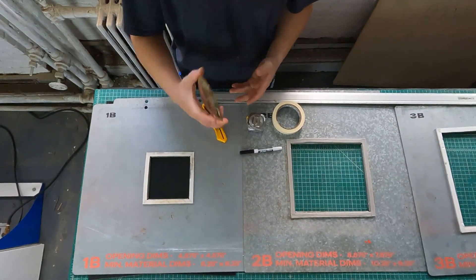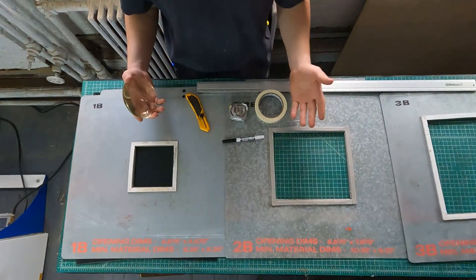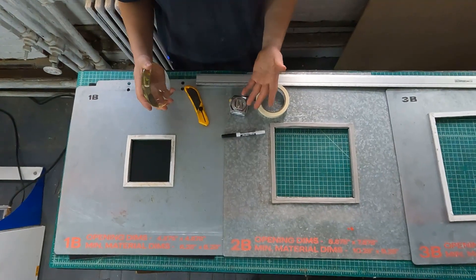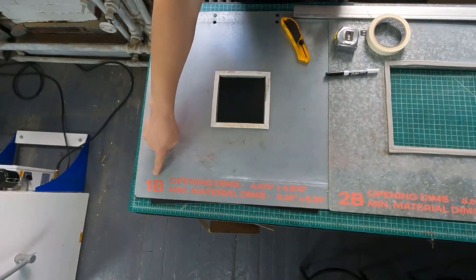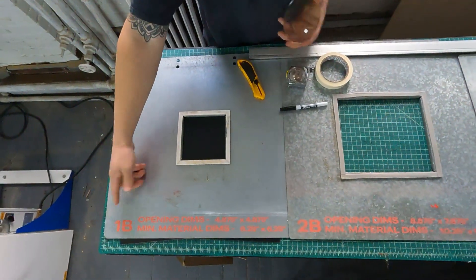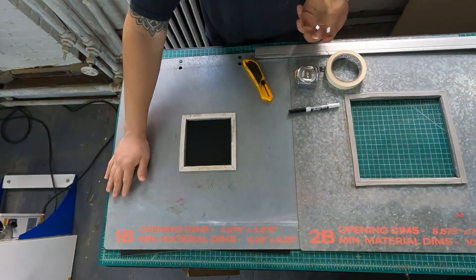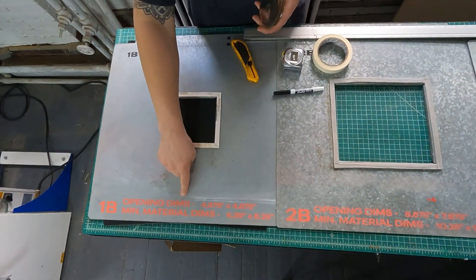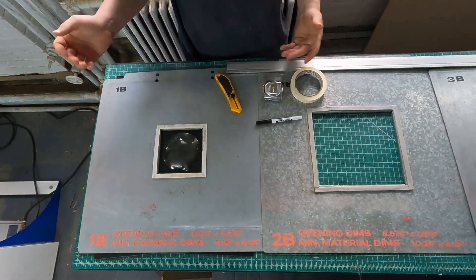So we've got our mold. The next step is to figure out which one of these reducing windows our mold fits into. We want to pick the smallest one so we can maximize the amount of material we're going to use. Each of the reducing windows — there are four of them, labeled one to four — the B stands for bottom. Each reducing window has two parts. Each one also has the opening dimensions labeled. So if your mold is smaller than four and seven-eighths by four and seven-eighths, it should fit in this window, which it does.